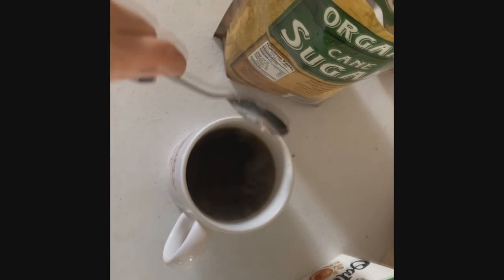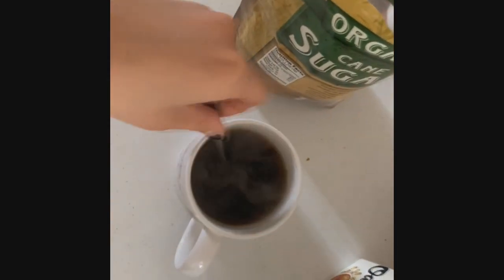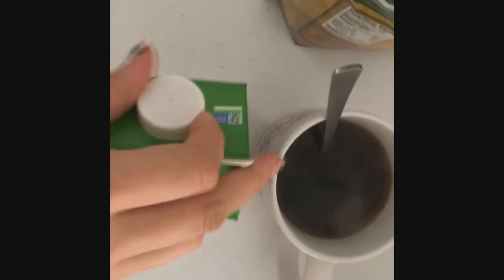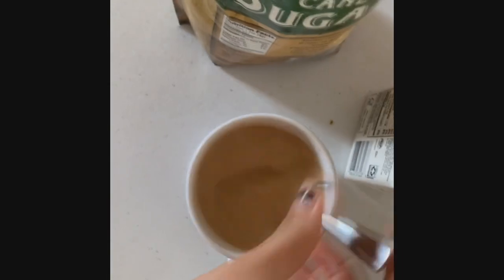Now that it's full of coffee, I'm gonna get a little spoonful of sugar. Put it in, and then it melts in there. Then I get some oat milk that I got from the food co-op. Pour it in, stir it up. Bam.